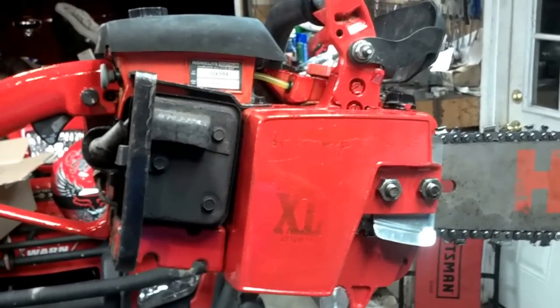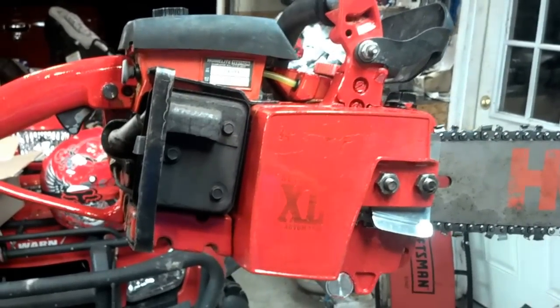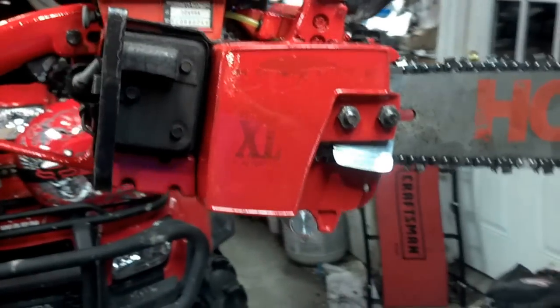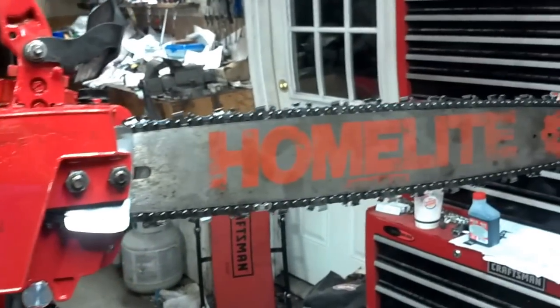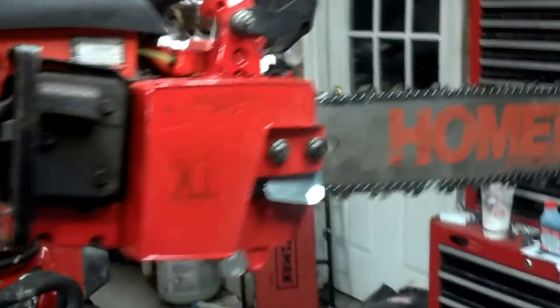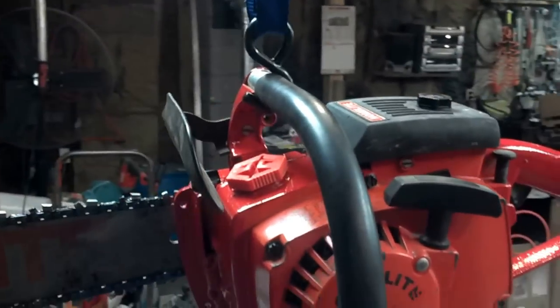So I cleaned it all up — there was no gas in it. I put some fresh gas in it, put a brand new fuel line in from the tank to the carburetor, touched up some of the red paint, and put a brand new chain on it. It's got a 20-inch bar.